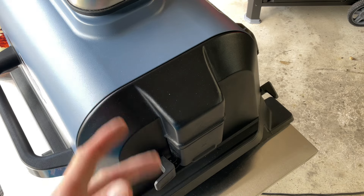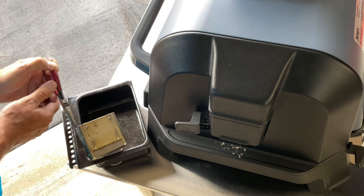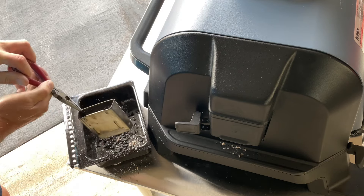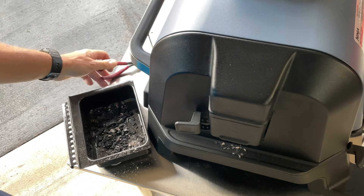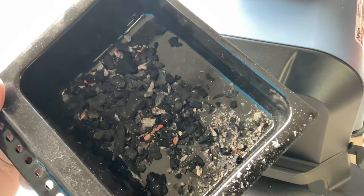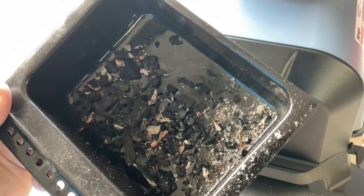Using needle-nose pliers, let's pull it out of there and pour the contents out so you have a better idea. That's about what's left — not going to be much ash because remember this is charcoal. Pretty impressive — you can see some of it is still burning, and that was only 20 minutes. Based on what's left in there, I'd say you could almost go for an hour of good charcoal smoke.